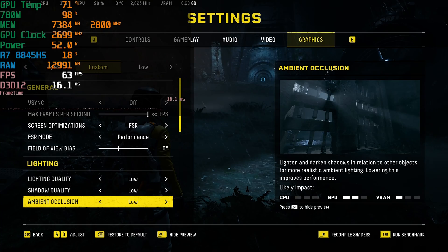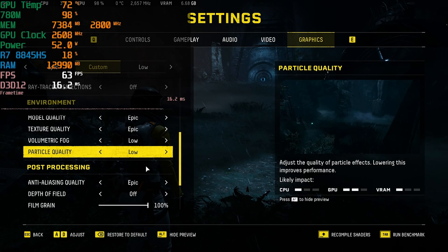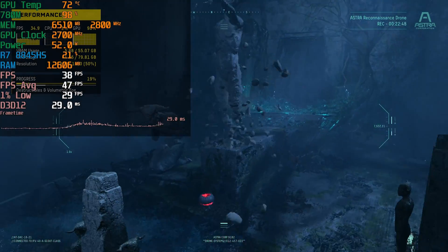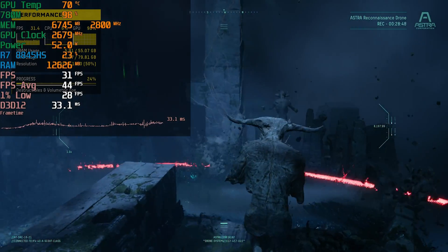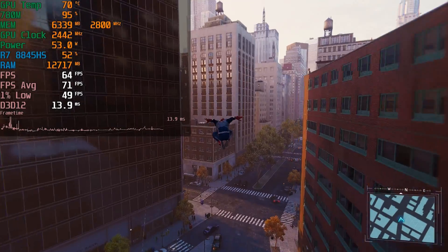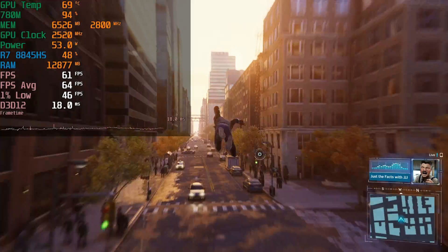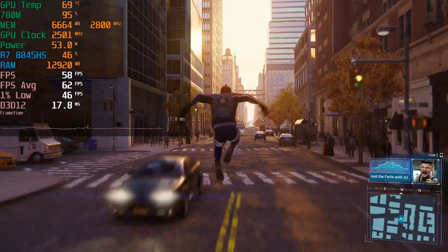I also tried Returnal, going into the graphics settings and turning up anything that would increase VRAM usage without greatly affecting the GPU or CPU. Running the lowest in-game graphics settings, FSR at performance, with textures and models set higher, you get decent enough performance. But the VRAM utilization is not really high at all, same with system memory. With Spider-Man running at medium graphics settings, FSR set to quality, and textures set to ultra, we're still not really utilizing all that much memory, and RAM utilization is not extreme either.